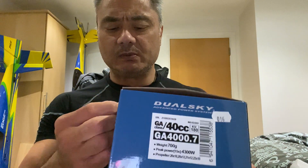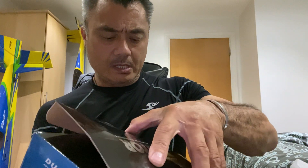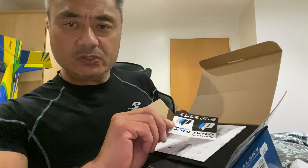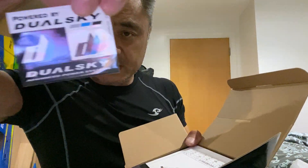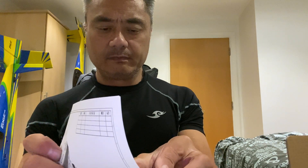I'm going to open this box and see what's inside and how it's packed — it hasn't been opened. It should be a nice motor because I've had Dualsky motors before. First off, you get a Dualsky sticker and a destruction — instruction — manual. I never read these anyway, I always go online to find out. Ironically, it's in Chinese so I can't read it.